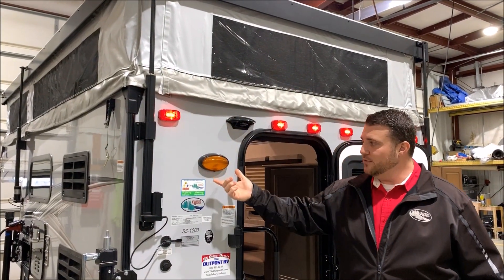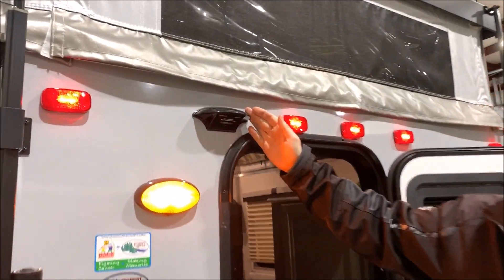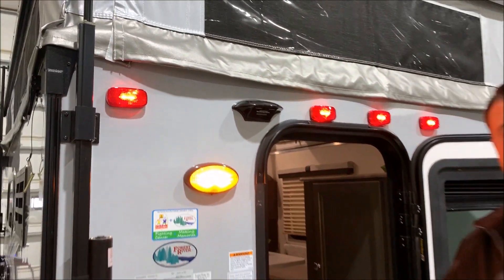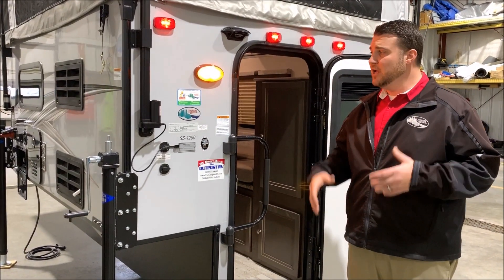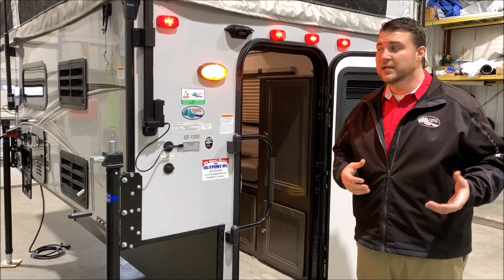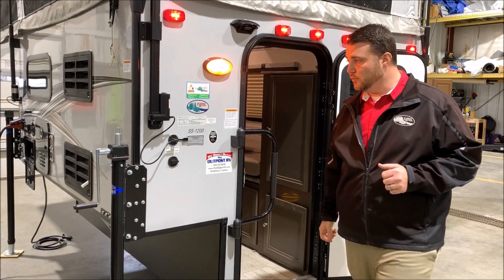We have the porch light with an on/off switch on the outside, and this black box here is pre-wired for an observation camera. An observation camera allows you to see behind you the entire time as you're going down the road and while backing up. This is really popular with truck campers hauling a boat or trailer, as it lets you hook up more easily and keep an eye on your load while driving.